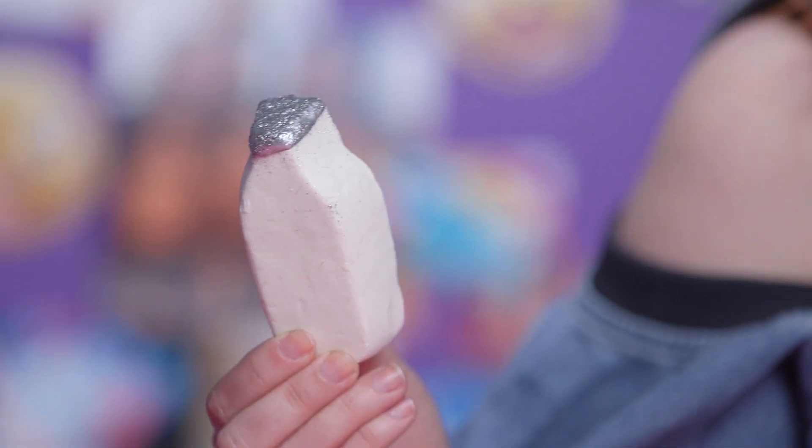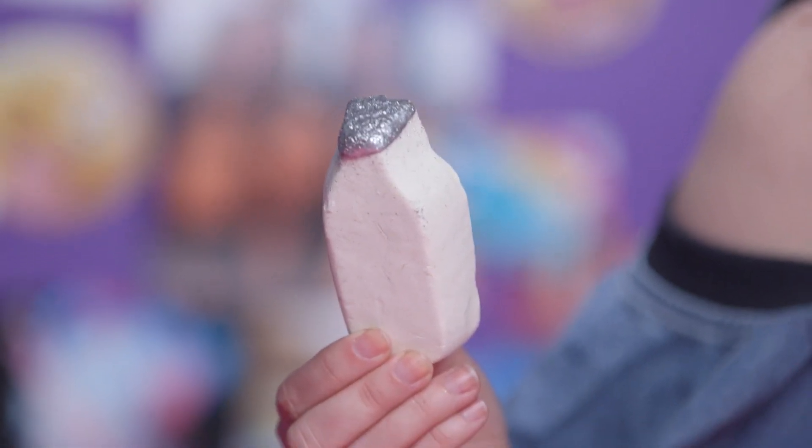This one is much more highlighter-y than the other two were. So my favorite by far is definitely the Milky Bath Bubble Bar — it just made a nice shimmer, it wasn't like raw glitter on my face. Look at that sparkle, it's so good! So I would definitely recommend rubbing your bath bomb on your face the next time you are running low on highlighter, or if you just need an extra bit of shimmer. And I will see you guys next time.